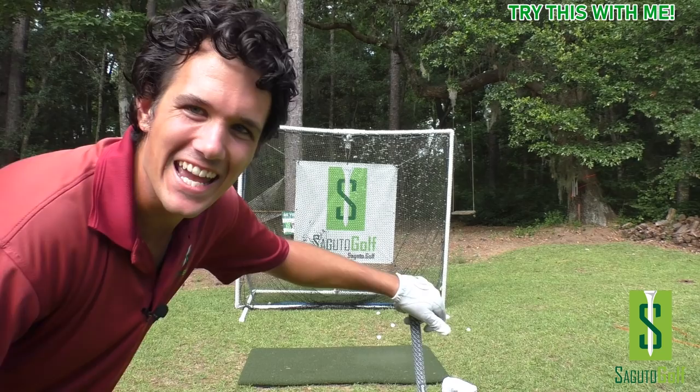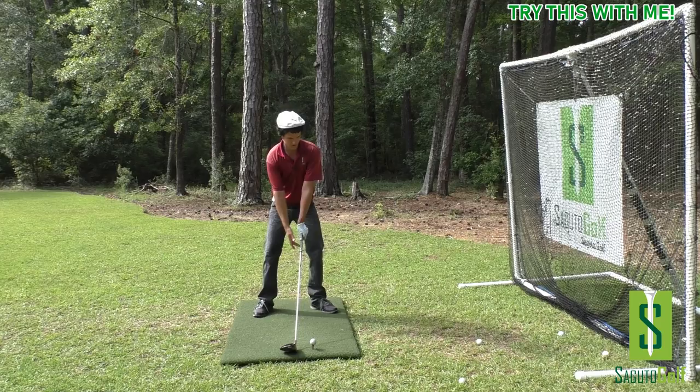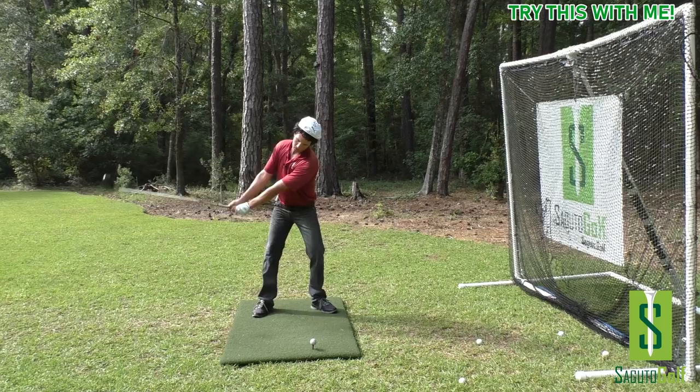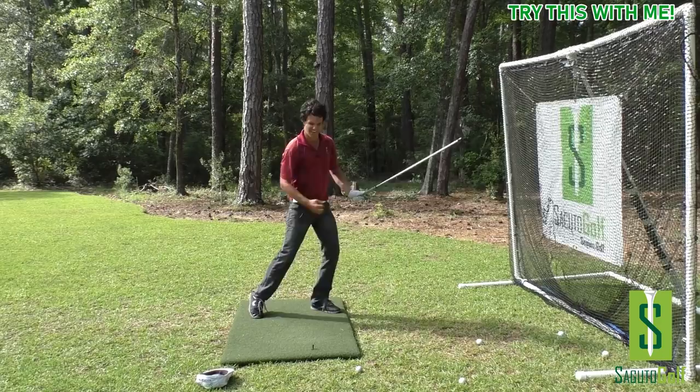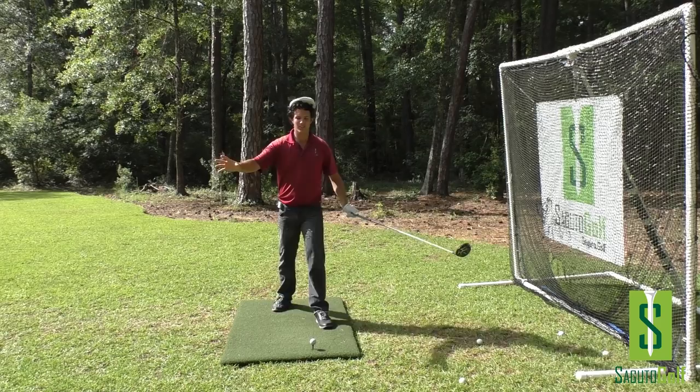It's Monday morning, around 8 a.m., and I haven't practiced or warmed up at all. Man, that was far! Right on the middle. Put the club here, arms straight — Monday morning mashing! That feels good, right on the center. Even the hat's coming off.